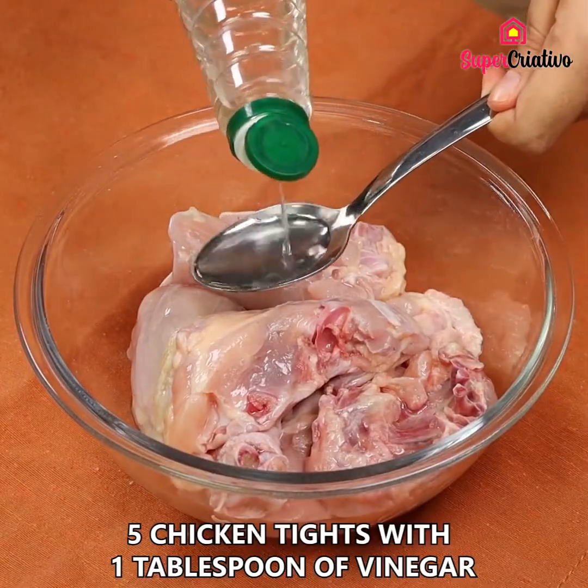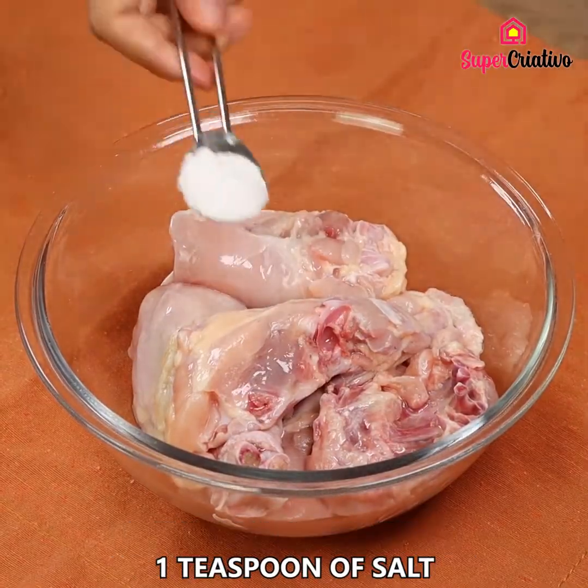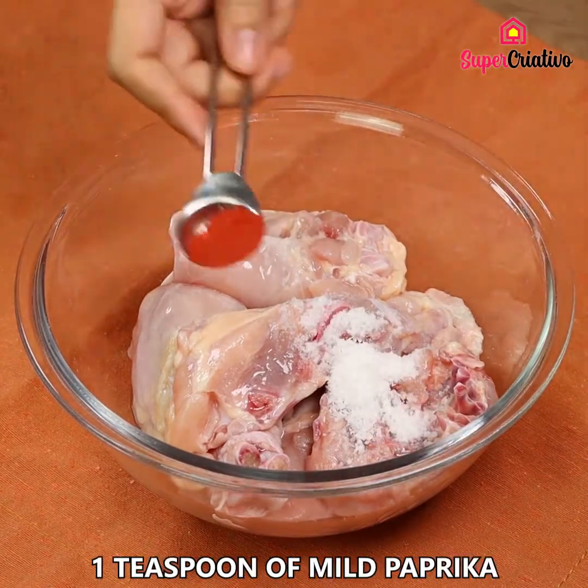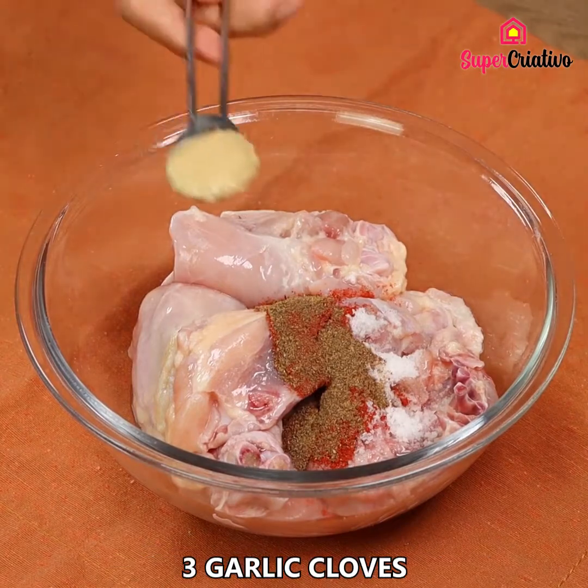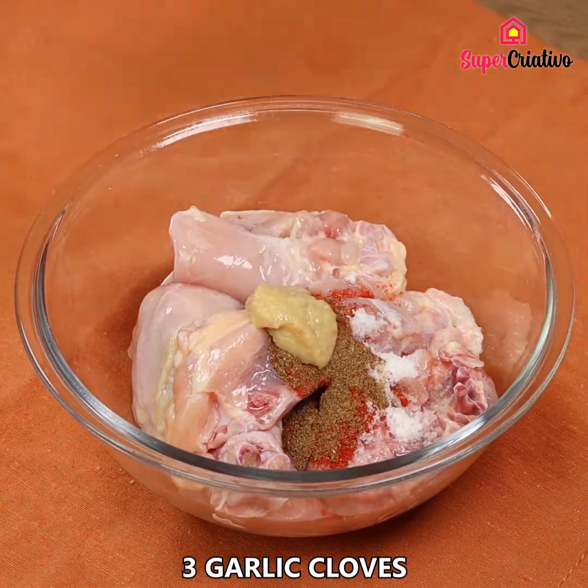Start seasoning 5 chicken thighs with 1 tablespoon of vinegar, 1 teaspoon of salt, 1 teaspoon of mild paprika, 1 teaspoon of black pepper, and 3 garlic cloves. Mix well.